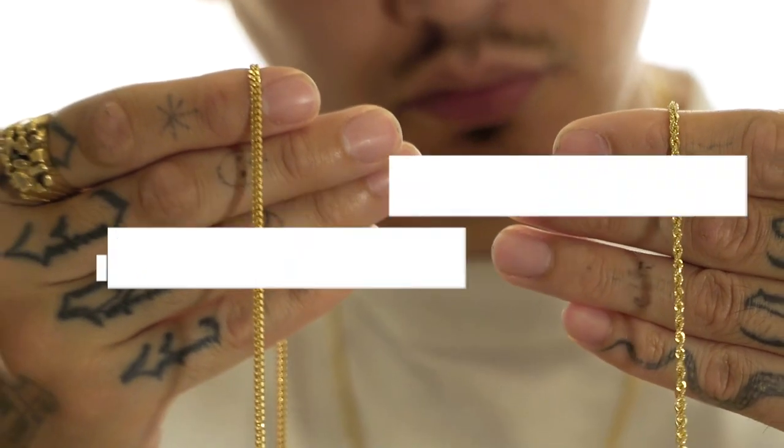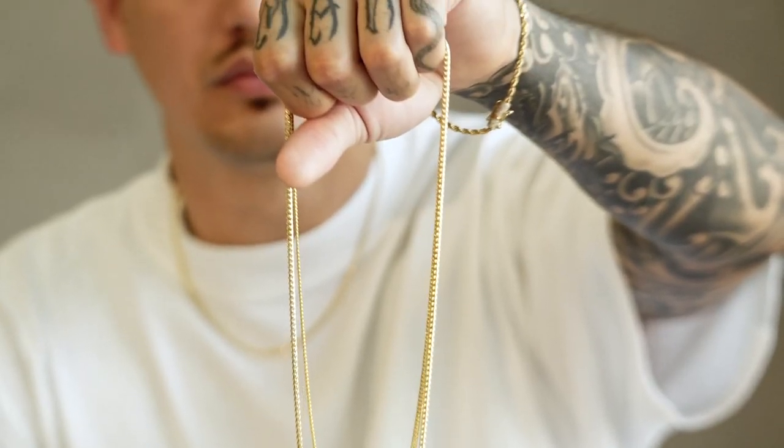Today we're going to look at how 2.5 millimeter chains look in our best-selling chain designs. Let's go!